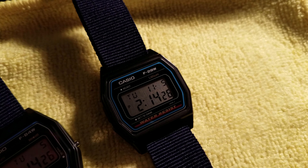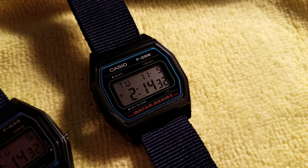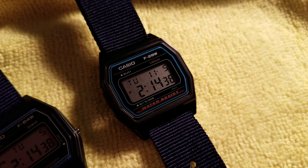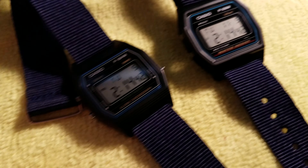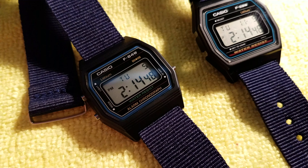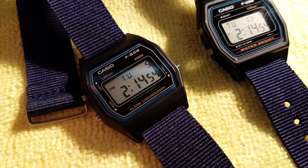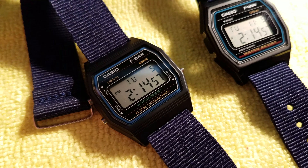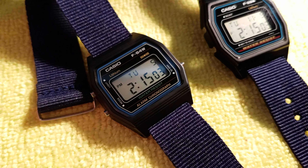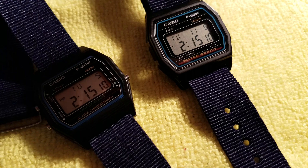The F28 does not have a metal case back — it's actually plastic and it's a snap-off snapback case, which is kind of interesting. For the longest time I've been looking for something that has this type of case shape, and there it is — the F84. This one is identical to the F91W. If you know the F91W you know this watch already, so I'm not going to do a demonstration of the functions.